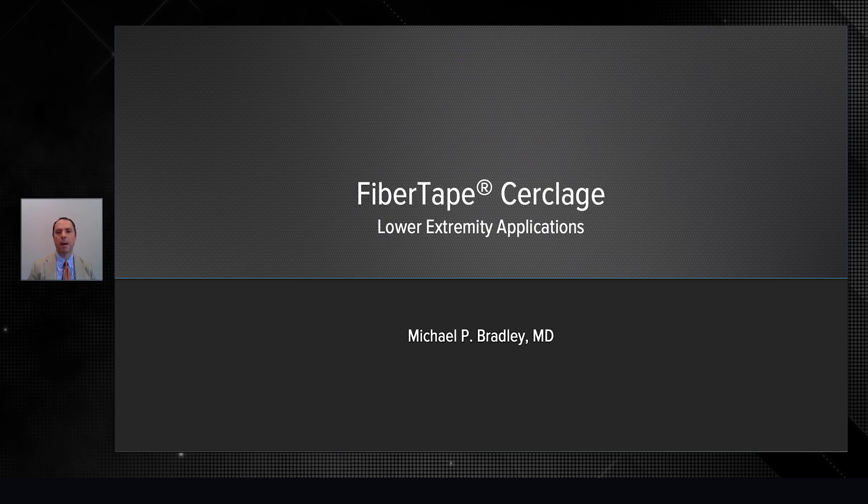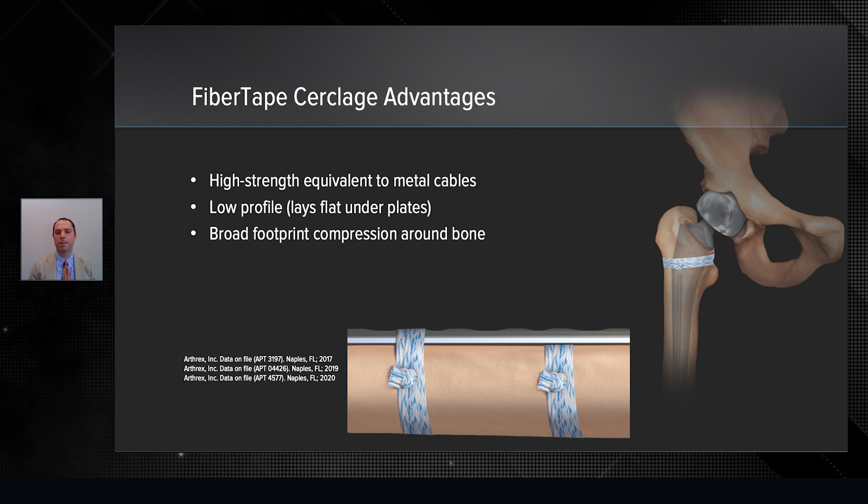Hello, everyone. I'm Michael Bradley from Orthopedics Rhode Island, and it's a pleasure to talk to you today about fiber tape cerclage for lower extremity.